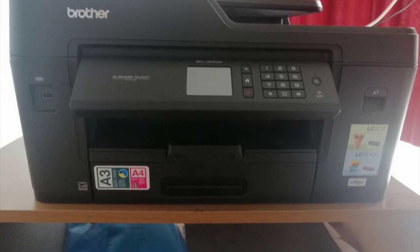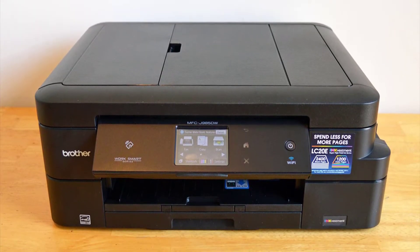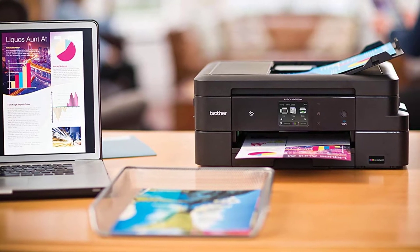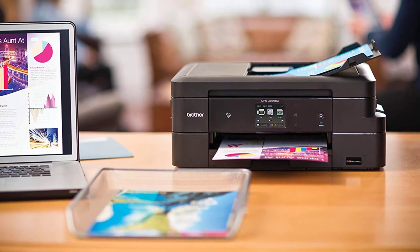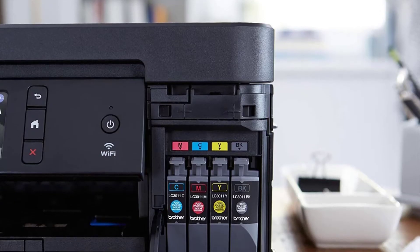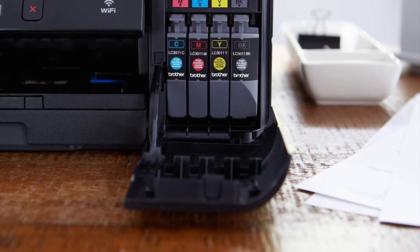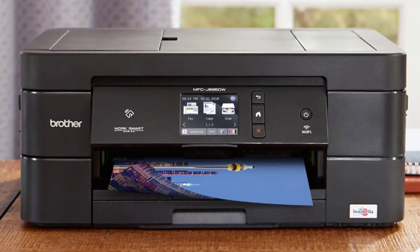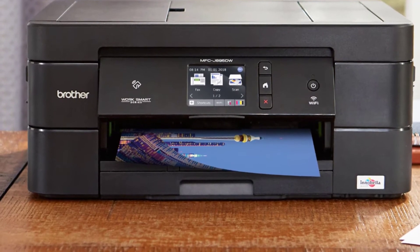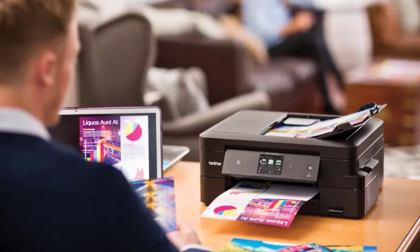An automatic document feeder on top can hold up to 20 sheets for copying or scanning. A duplexer lets you make two-sided prints. One oddity: when printing an odd-numbered document, the printer pulls the last page back in as though to print something on the other side, only to kick it back out blank. You can program up to 12 shortcuts on the printer's display. However, after using a scanning shortcut, the on-screen menu leads you back to scanning at the lone default setting. To reselect a shortcut, you have to go back to the home menu after each scan — not quite a shortcut.